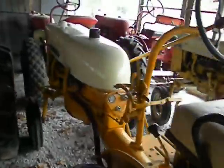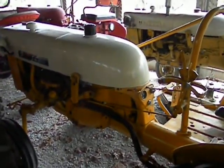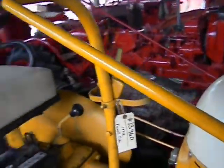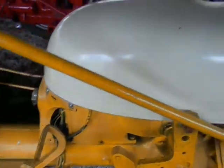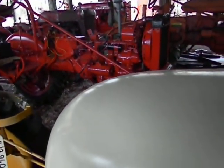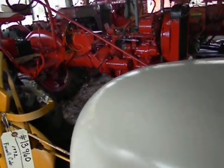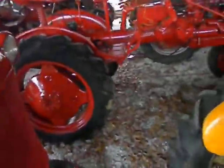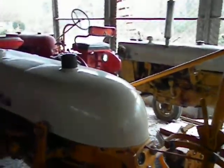This tractor actually hasn't been started since I purchased it back around August, September, so we may be dealing with a cold battery or a dead battery. This is actually a dead cold start — it's around 32 degrees outside — so we'll see if she'll start up for you. Turn on the gas, and see if I can set my camera down here so I can start it up.